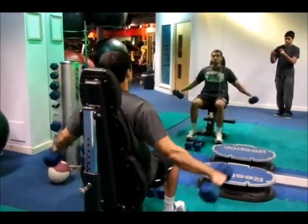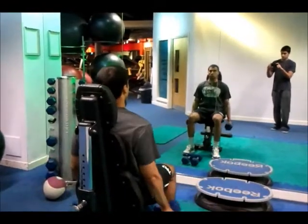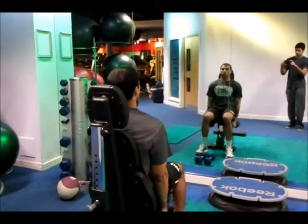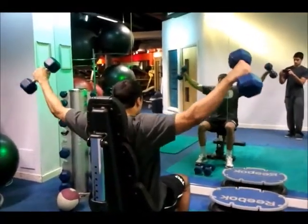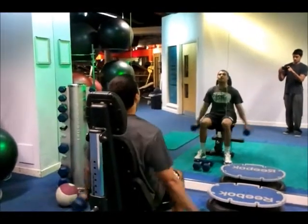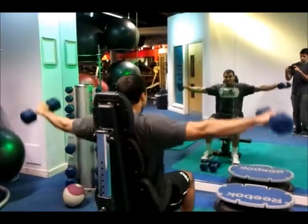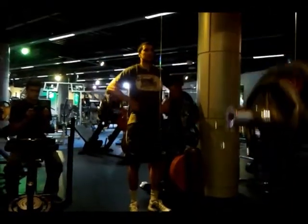My third exercise was the seated lateral raises. I did 4 sets of 8 reps and managed to do 8 reps of 8kg on each side on the last set. You can see that I am using quite a light weight, and this is because I like to control the eccentric part of the movement to increase the tension on the shoulders. I know a lot of people do these standing, but I prefer to do these seated as I believe you can increase the tension on the shoulders and reduce the momentum in the lift.